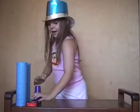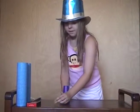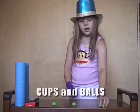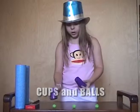Hi, I'm Liana and I'm going to show you some magic today. Our first magic trick is cups and balls. I have three balls here and three cups as well.